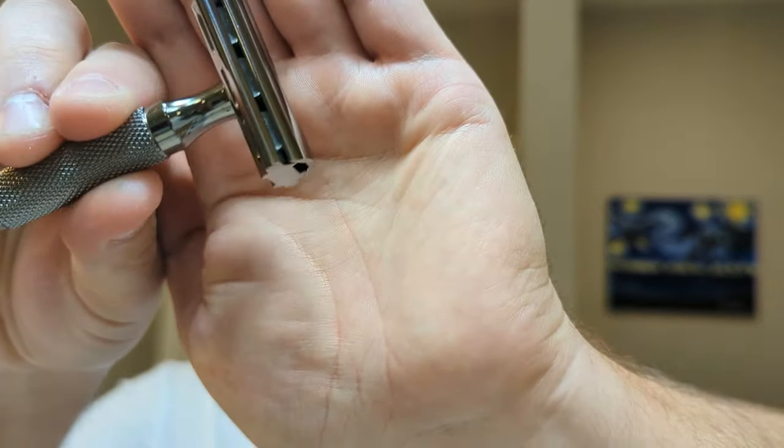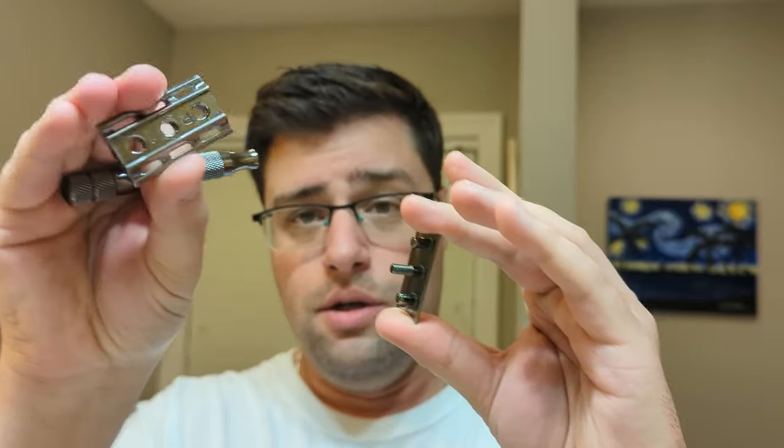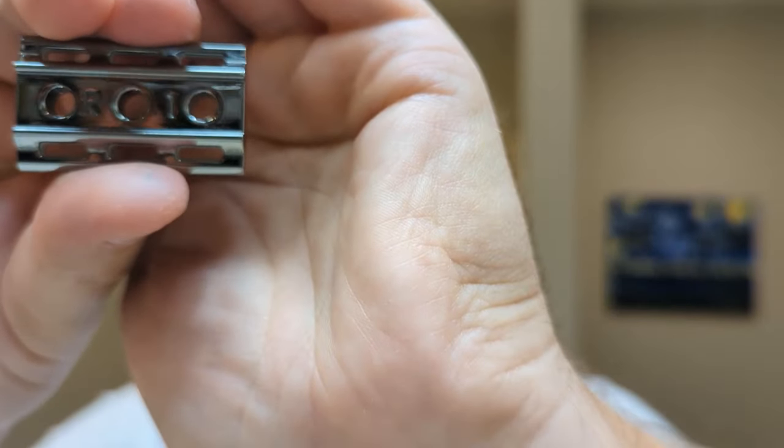First, you obviously need some hardware. We'll go over a couple of different styles of DE razors — this is not all of them, but I have a few to show you. This is a three-piece — it's a Rockwell 6C. It's three-piece because it has three parts: the handle, the base plate, and the top cap. This one is adjustable. You can see on the R3 base plate — the flip side is the R1. R1 is least aggressive, R3 is mid-aggression, and then you get four, five, and six with the Rockwell. You can swap base plates to change the setting for your growth.